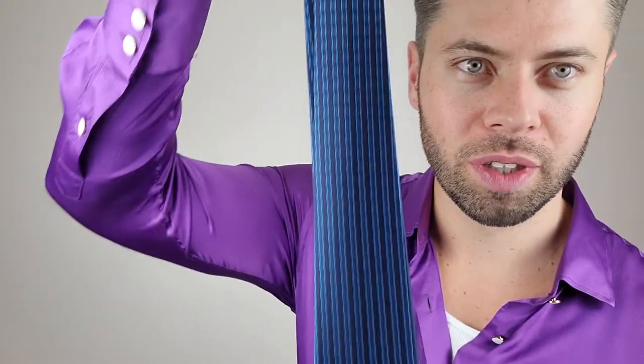All right guys, I'm all finished and as you can see my silk tie is back looking flat, straight, no wrinkles. So just follow the steps that I've showed you in this video and you'll be able to get wrinkles out of your silk tie.